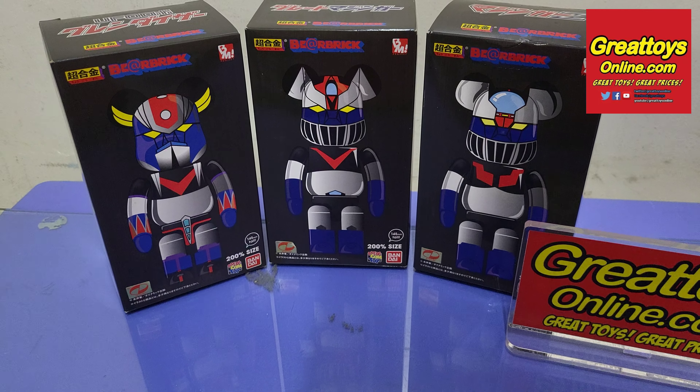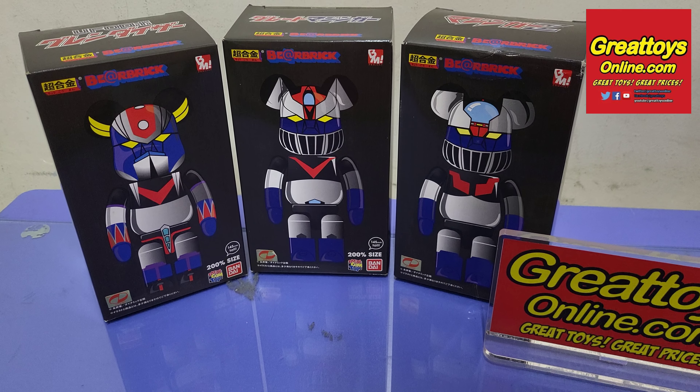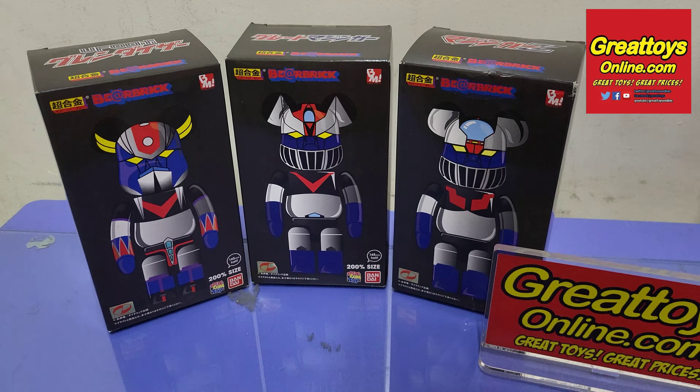Quick unboxing of Chagokin Bear Brick by Bandai and Medicom. These were released in 2015.